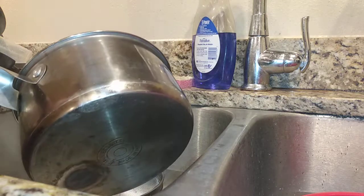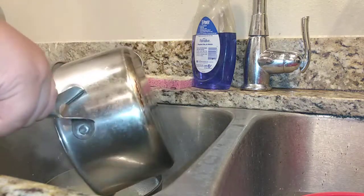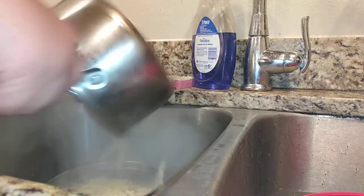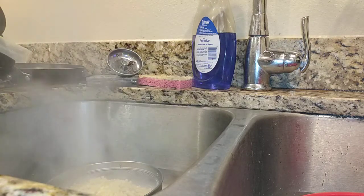Trying to get all the macaroni in there, okay? It's a family size, so prepare — there's gonna be a lot of that. I'm gonna let that drain for a little bit.